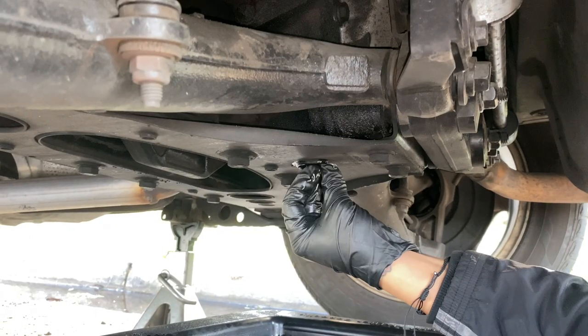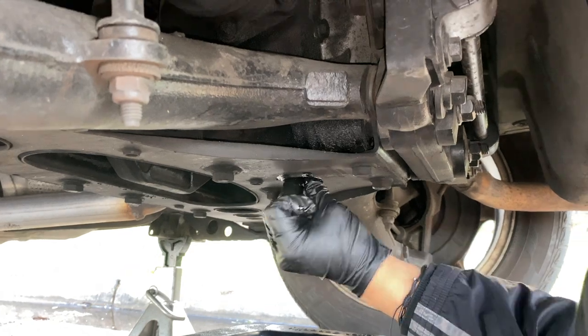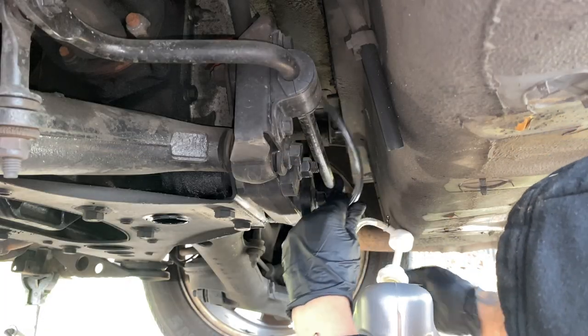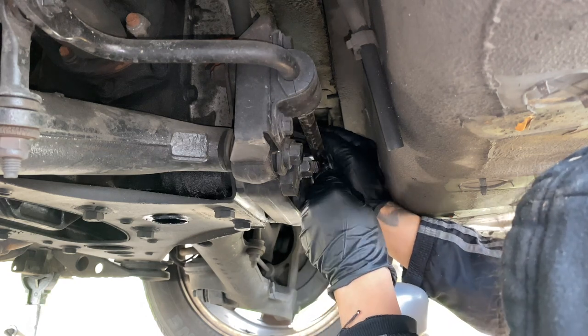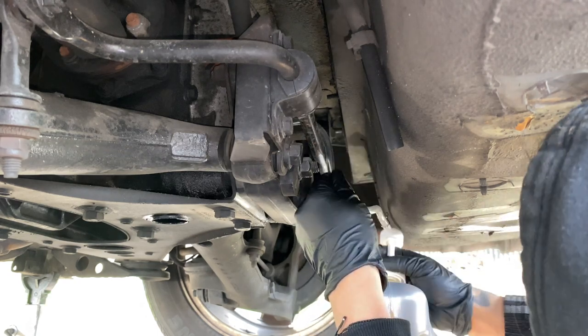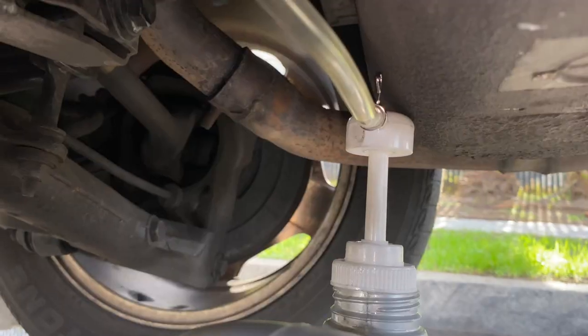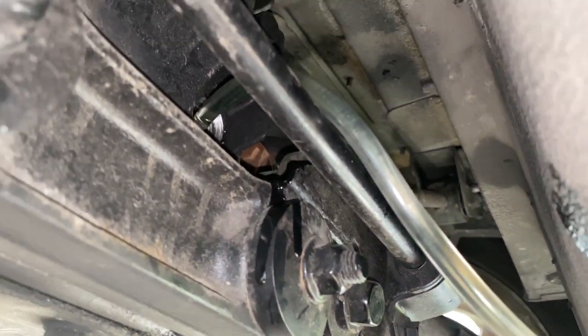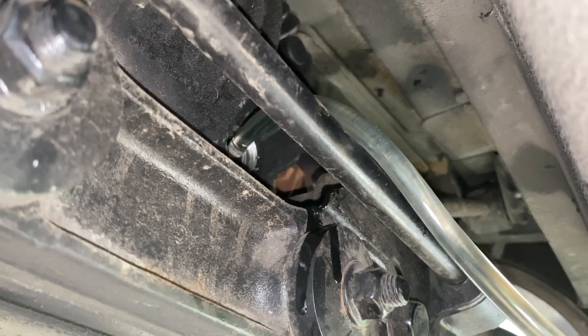The XJR service manual specifies to use premium Shell Super TS 90, but don't worry about the original specs as it's now obsolete. Any good quality gear oil graded 75-90 GL5 full synthetic will work great — the brand is your preference. Between you and me, I'll be using grade 75-140.